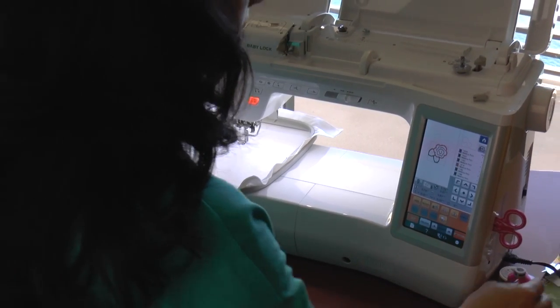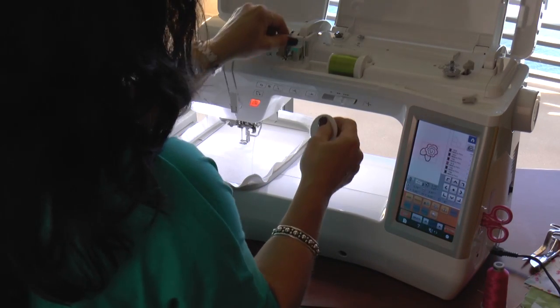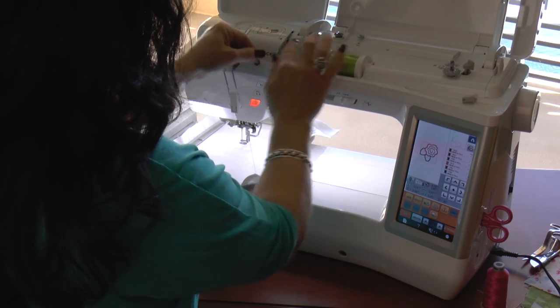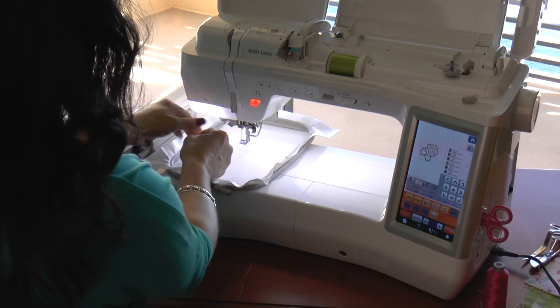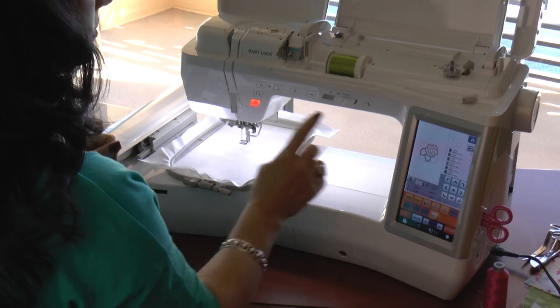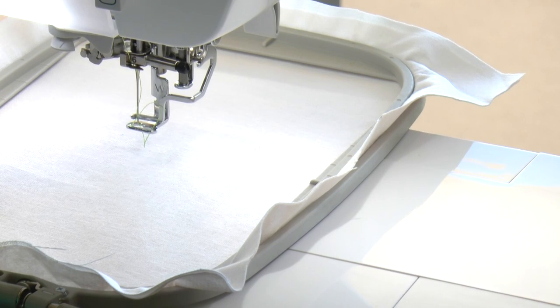I'm going to show you how I actually thread the Journey. I have some Adira thread here, and I'm using a large spool. It's really important when using threads that you use the appropriate size spool cover. With this big spool, I'll use my big spool cover and follow the numbers — like paint by numbers — going one, two, three, four, five. Number six is in front of the needle — I call that the claw — and then number seven. On the automatic threading system on this Baby Lock machine, touch that button that looks like a needle with a thread in it, and it automatically threads the machine. That was fast and easy — let's get to the appliqué fun.